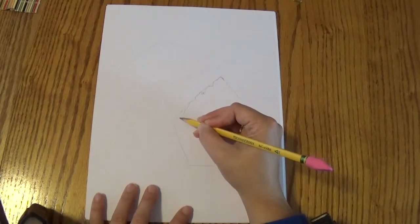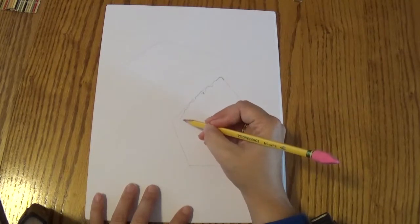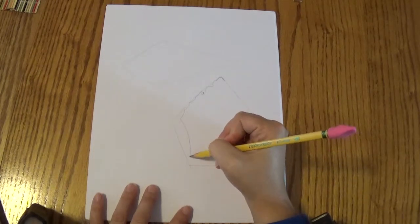And then it's going to curve. We're going to curve it from here gently down to the bottom. Watch — it's going to curve gently down to the bottom.